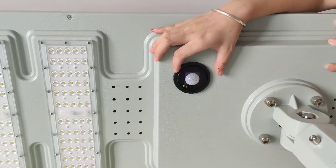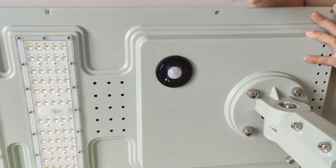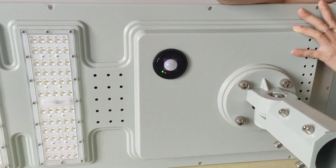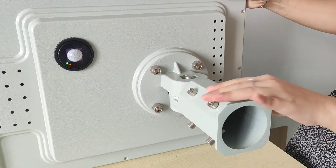This is the PR sensor. If people go closer, the light will light on automatically. And this is the adjustable bracket.